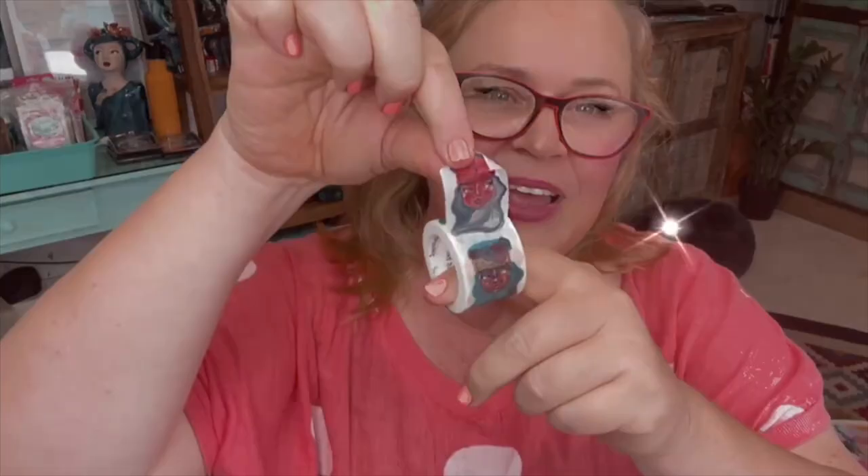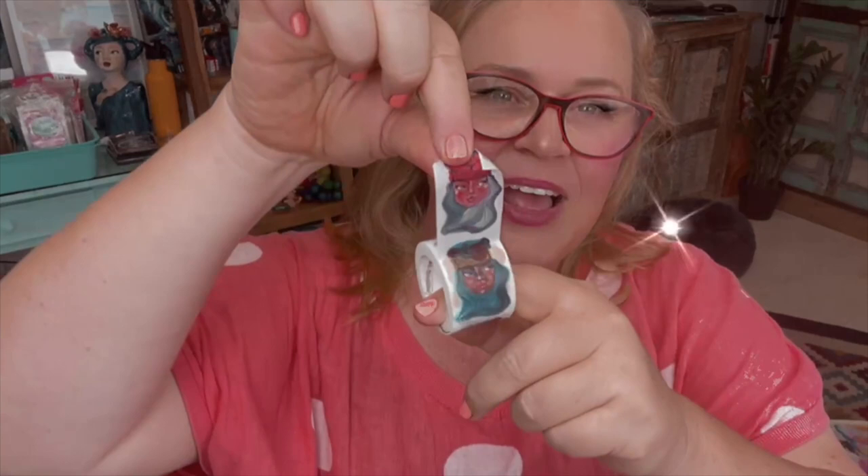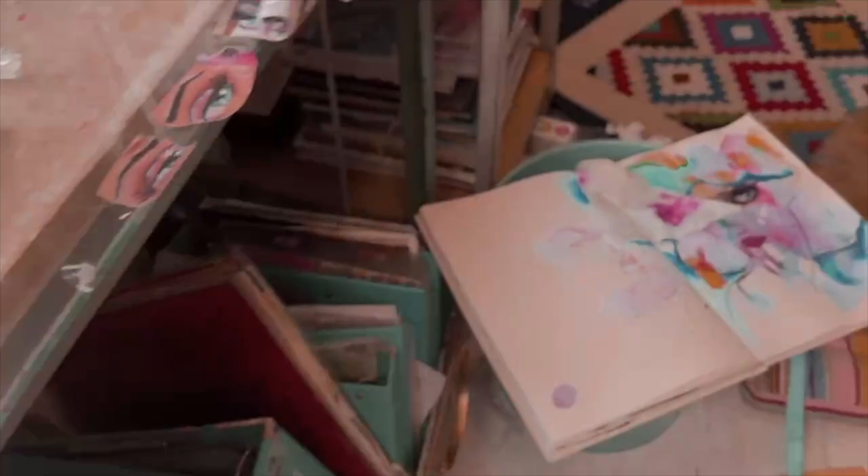Hey everyone, it's James. I have a headache and I need to do something that's just fun, so I'm going to use these — they've got all these beautiful girls. Anyway, I'm going to turn the camera.